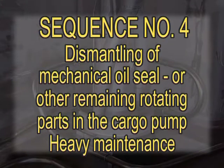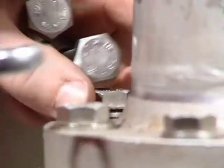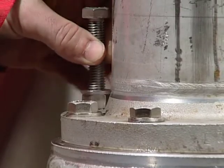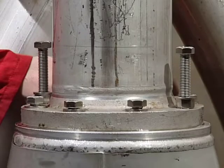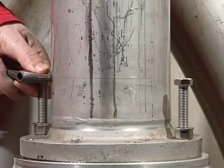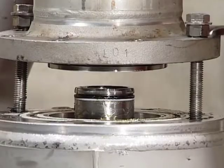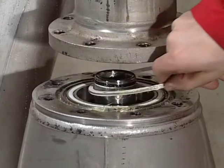Sequence number four: Dismantling of mechanical oil seal or other remaining rotating parts in the cargo pump. Heavy maintenance. When the mechanical oil seal is to be removed, the pump unit must be disconnected from the pipe stack. Change two of the bolts with lowering lifting bolts, diagonally positioned. Remove the rest of the bolts. Lower the unit down carefully by turning the lowering bolts in parallel. Remove the seal elements between the pump and pipe stack.